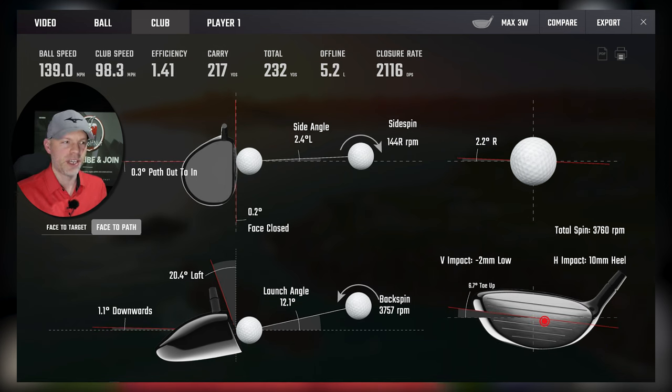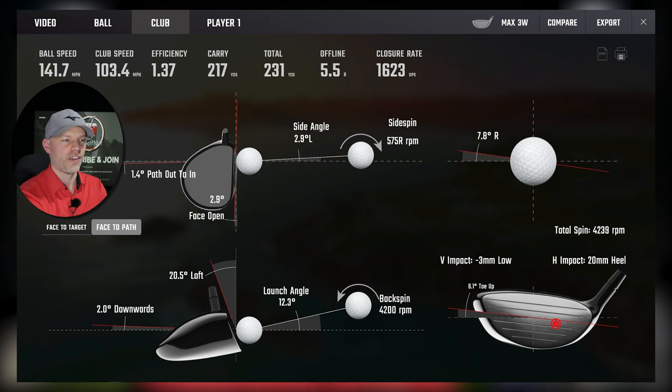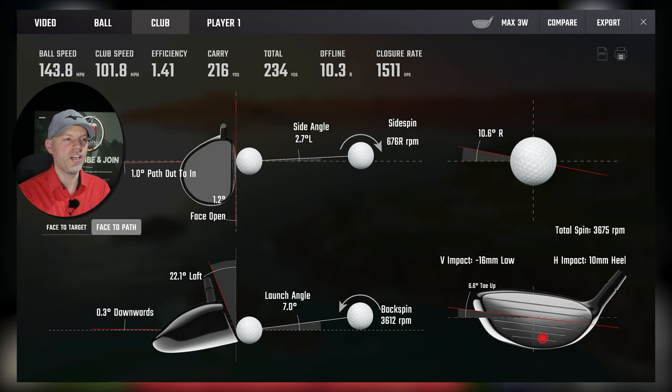Going slightly healy - 10mm heel, 2mm low, so about half an inch off the middle - we're at 1.41. We've moved half an inch and lost 0.01. That's the Max being most forgiving. Going a little bit further: 20mm heel, 3mm low - nearly an inch off the middle - face 2.9 degrees open. Whenever you deliver a face which is open you get more deflection and less efficiency. We're at 1.37, so we've lost 0.05 from nearly an inch away from the middle and a 3-degree open face. Let's go slightly low heel - the worst place on the golf club you can ever hit it: 16mm low, 10mm heel - we are at 1.41 with a 1-degree open face.